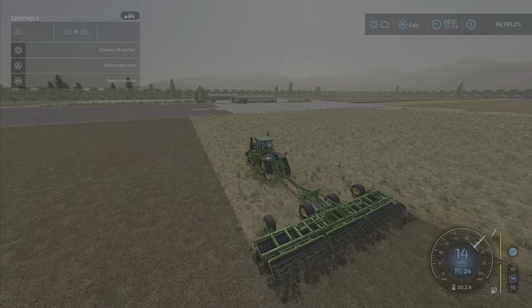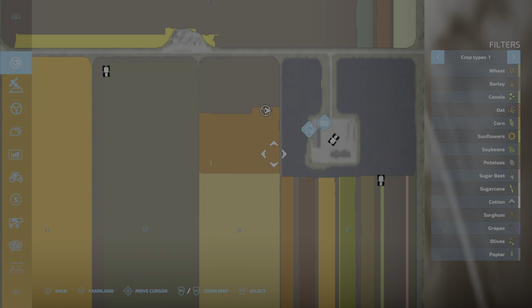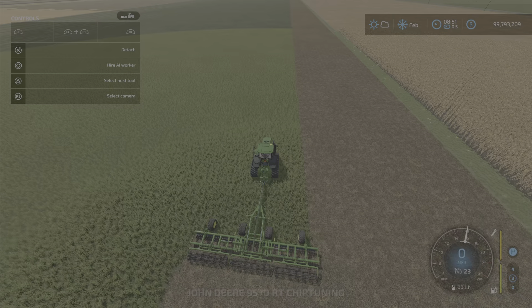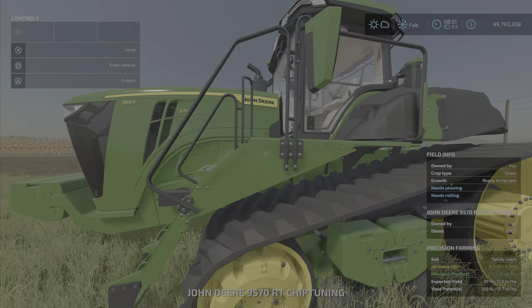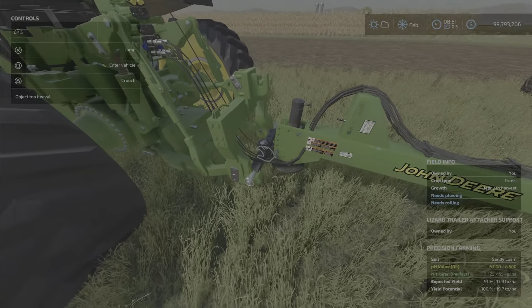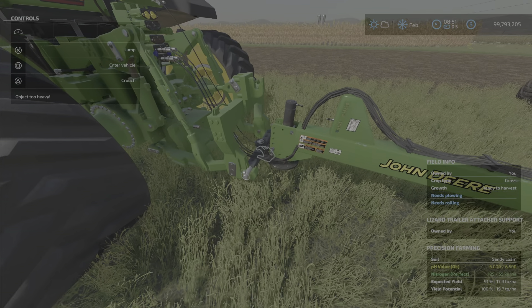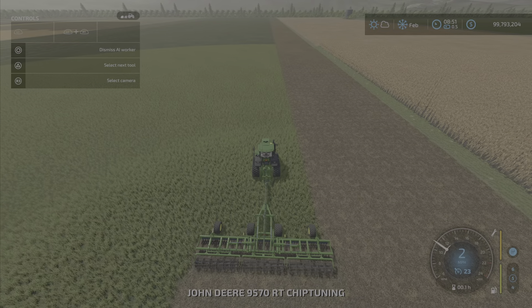That looks pretty easy, so why don't we kick it up a notch. We've got a modded JD 9570 modded up to 700 horsepower. I've put a trailer support drawbar on there, hooked it up, and let's see what it'll do.